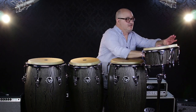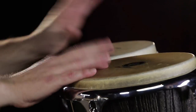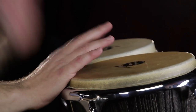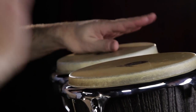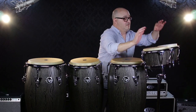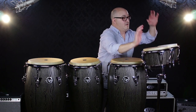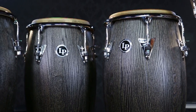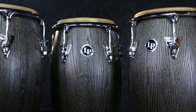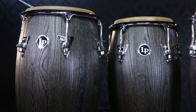Bongos sound like this. Thanks for spending time with me. These are the Uptown series from Latin Percussion, and you can check them out at guitarcenter.com.